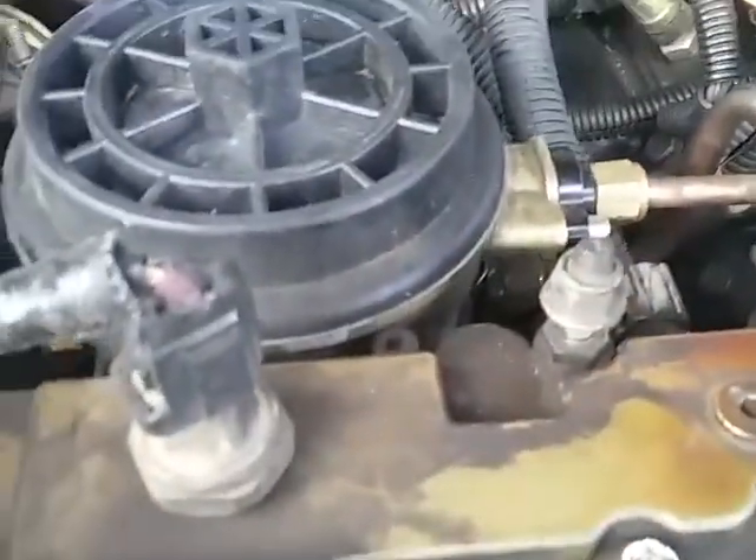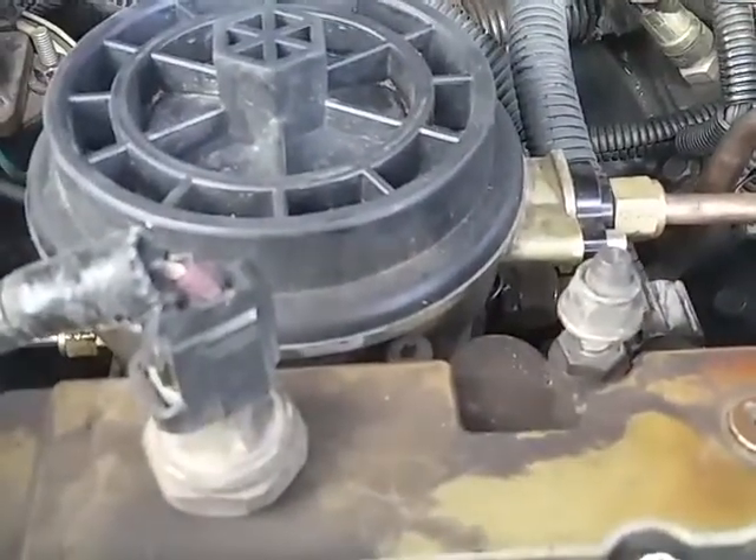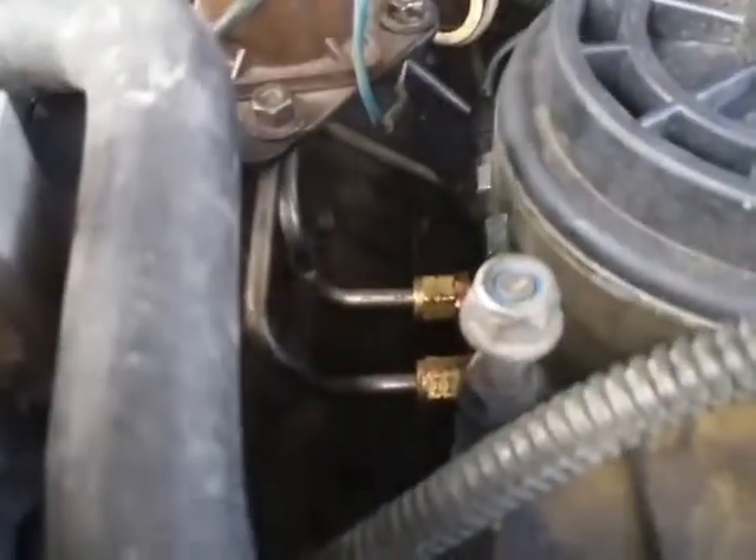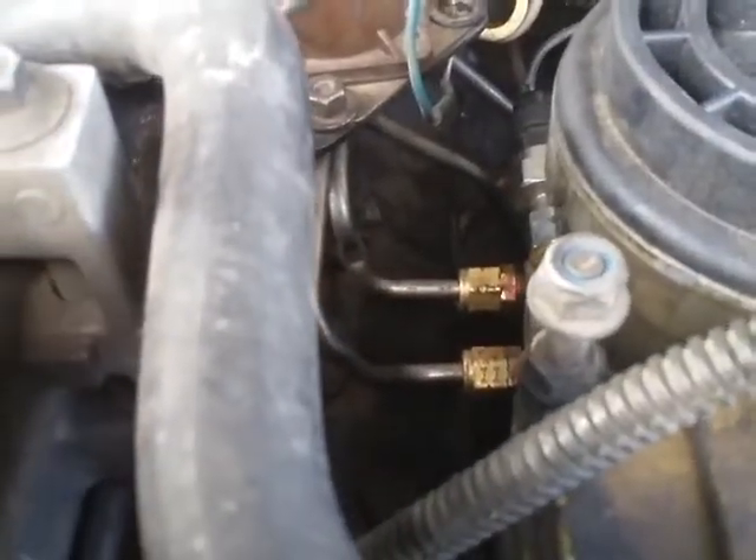So I'm pretty happy with it. I don't have any leaks, and I recommend going to your Ford dealership to get any of these fuel lines if you have to get them. Get Original Motorcraft — they're real cheap. All right. Dirty Diesel out, y'all.